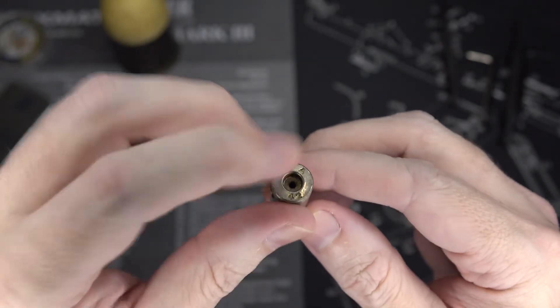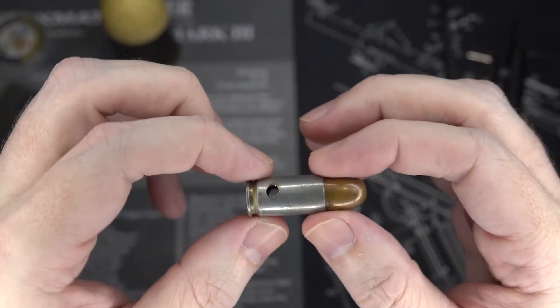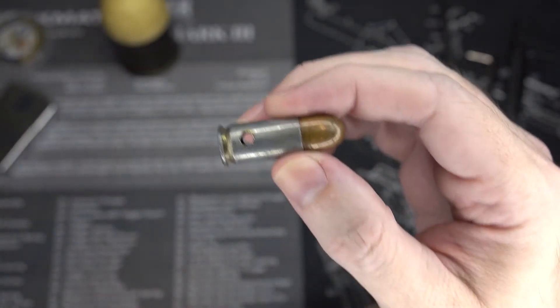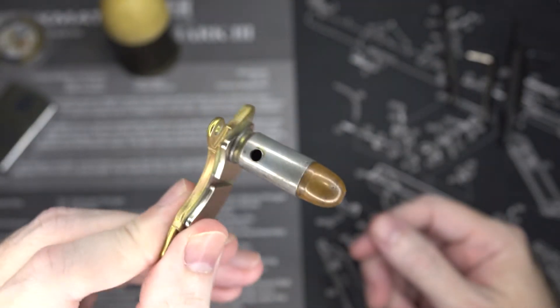The headstamp here says RA42, and I believe this means it was manufactured in 1942. I saw a similar headstamp that said R.A42 and it was very clearly a brass case. This is not a brass case, which we can test right now with our special magnet — and yes, this is very obviously a steel case.